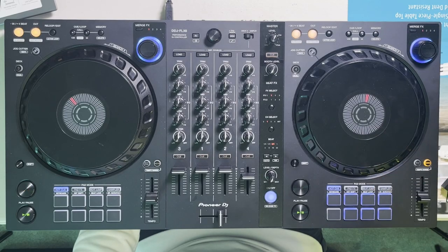On the right here I've already set up a track with the typical hot cues I like to set, and on the left is a track that has just been analyzed with no hot cues. Today I'm going to break down my system for hot cues and the steps I take to set up a completely brand new song according to that system.